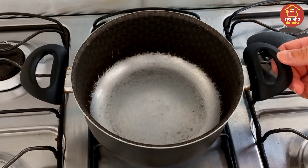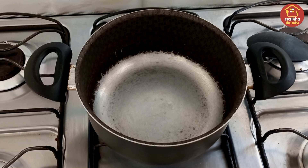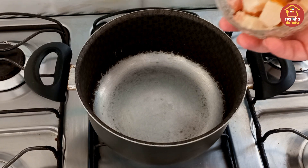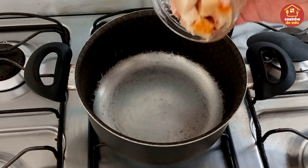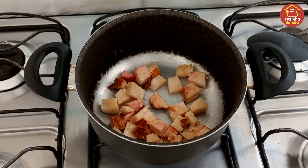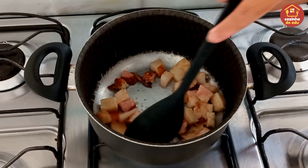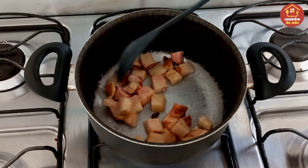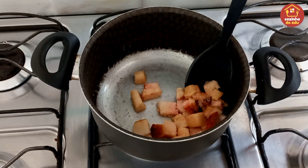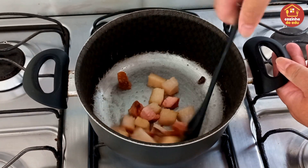Deixei meu fogo baixo e a gente vai começar fritando, dando uma leve fritada em 200 gramas de bacon picadinho. Lembrando que o meu bacon aqui, como vocês podem observar, ele tá mais gordurosinho, então por isso eu nem coloquei óleo aqui na panela, que o próprio óleo do bacon já vai dar conta de estar fritando.